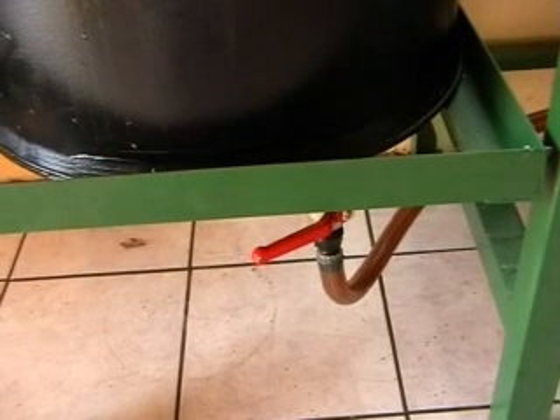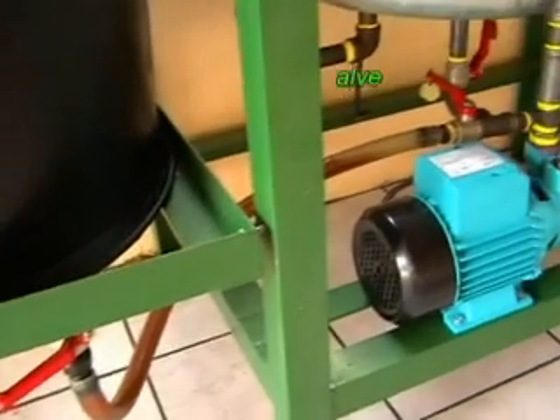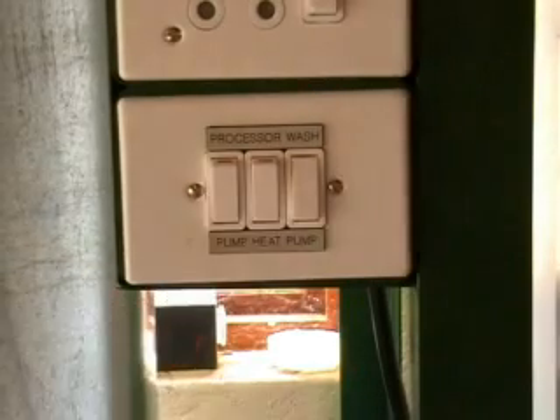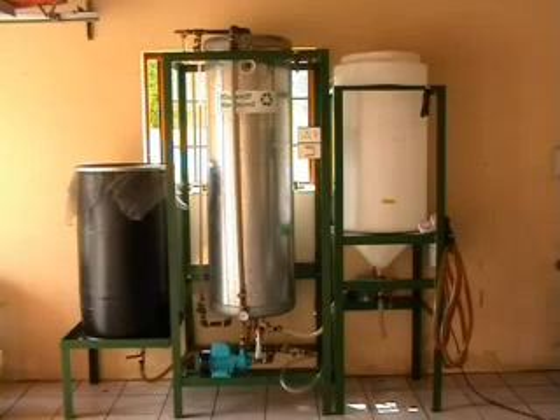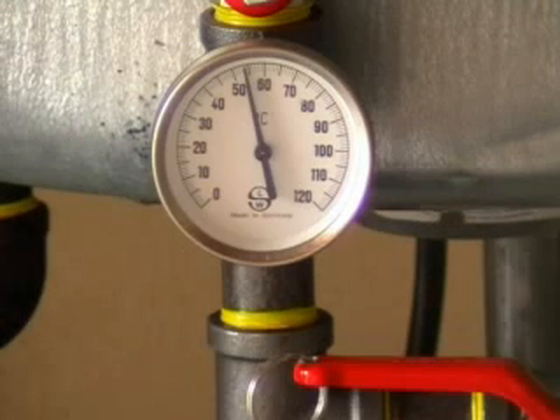Once we've done that, we need to close off valve one and close off valve three, which closes off our processor. Valve number four underneath the processor is left open, and we turn on our heater. We're now circulating the oil from the bottom of the tank to the top, and our temperature will rise until we get to our reaction temperature — we're at about 55 degrees.